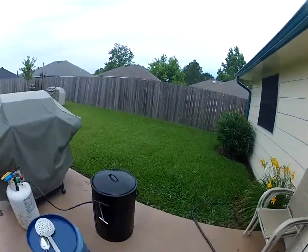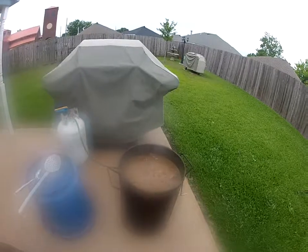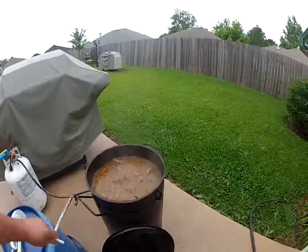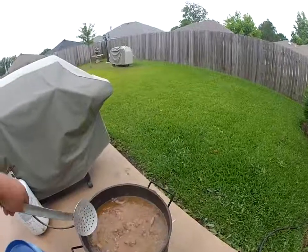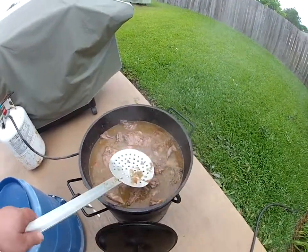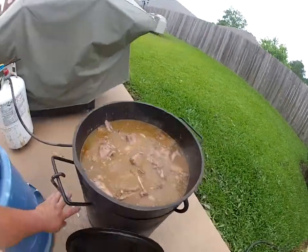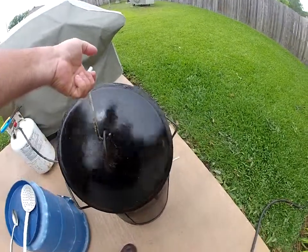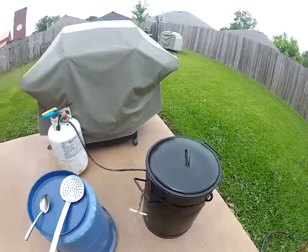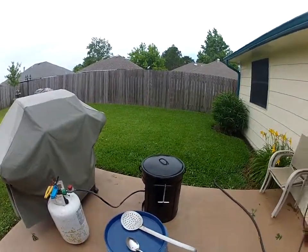Got a little smoke coming out of that pot — boy, that's looking good. Look at that rabbit! Look at how pretty that is. Look at that — falling off the bone. Boom. That's looking really good. We're going to shut that off in a few minutes and when the people get here we're going to start eating.